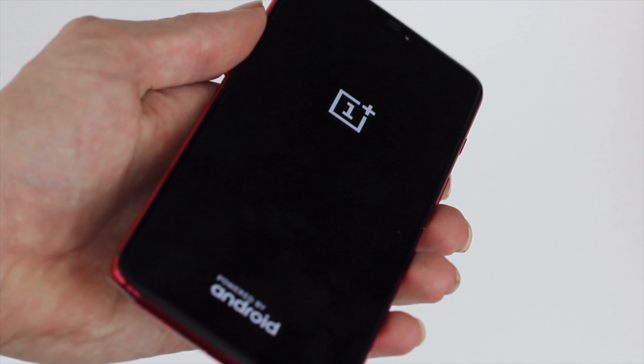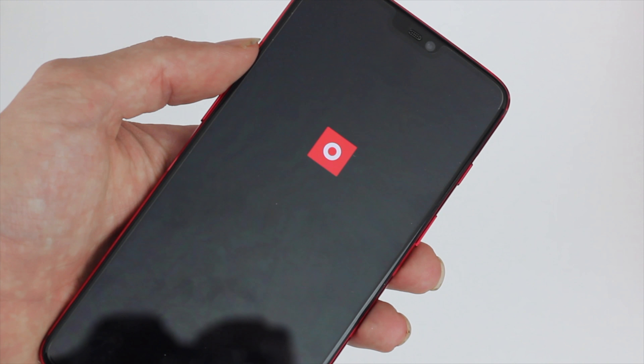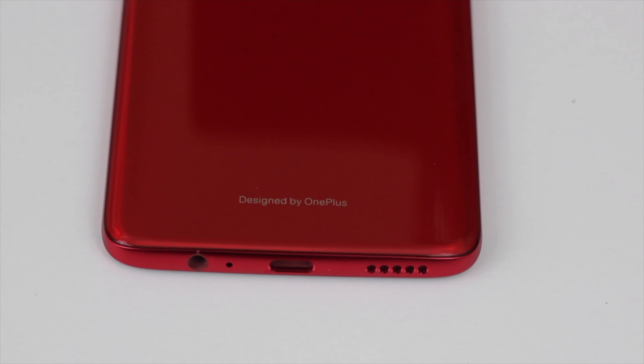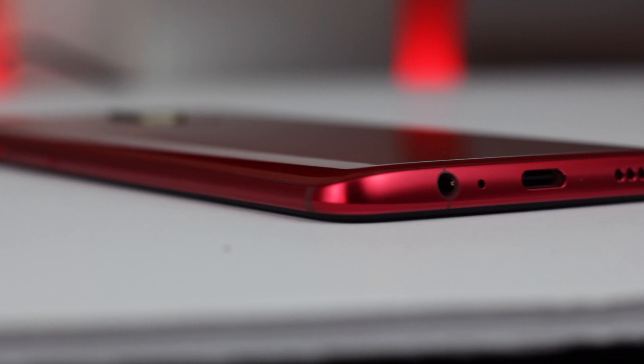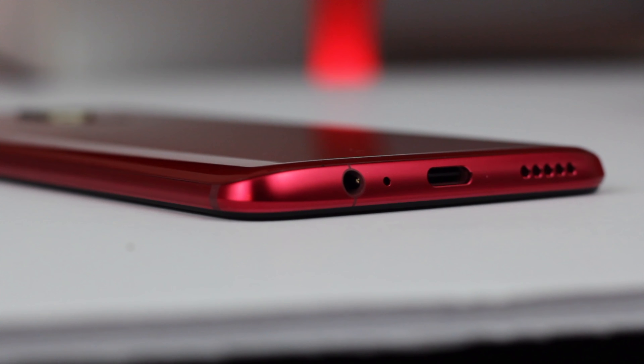Quickly recapping the specs: this is running on the latest Snapdragon 845 coupled with a good-looking 1080p OLED display, making it smooth in almost everything you do — no frame drops around the interface, maintaining that 60 FPS. The OS is OxygenOS, which really knows how fluid an Android phone should be. It's not a heavy UI over stock Android.